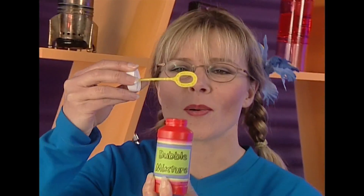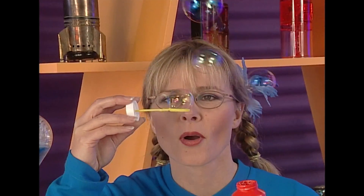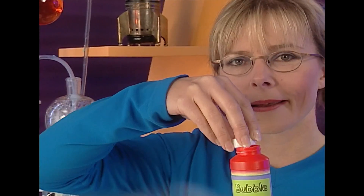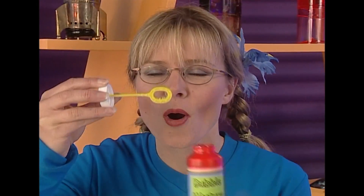Watch these bubbles. Beautiful bubbles, but they're not very big, are they? And I want to make the biggest bubble. So I might just try blowing harder — see if that works. Stand by for bubbles.